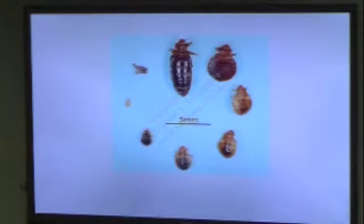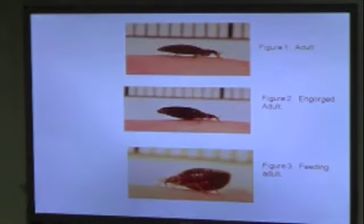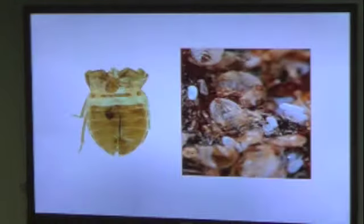This is showing different stages so you can know what to look for. Here's one before and then after a blood meal — they really get engorged, and you can see the blood. You'll see all different stages and some of their molts — you can tell where it's just the shed skin. You'll see lots of that if it's a very heavy infestation, and then you'll see the blood spots and the fecal matter.